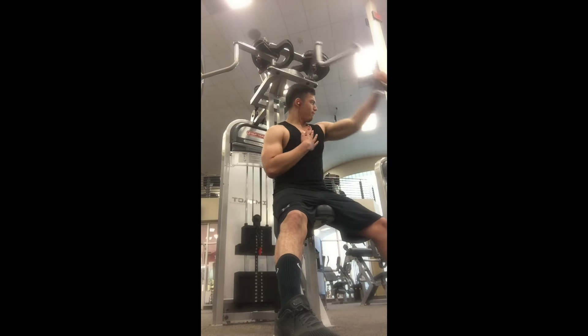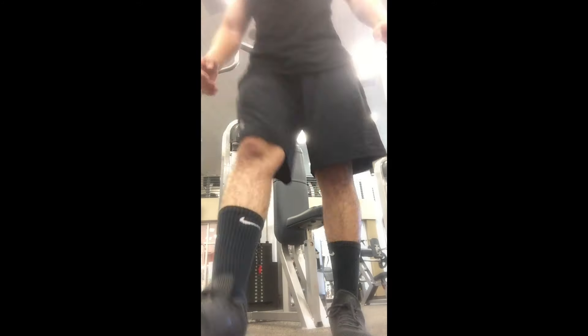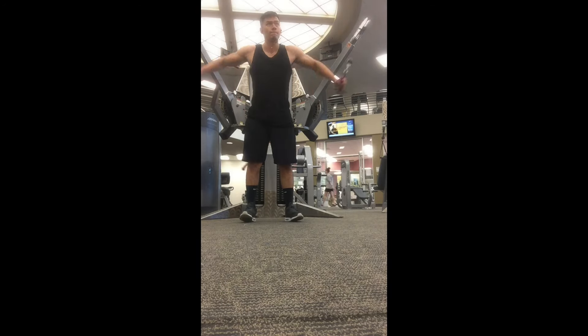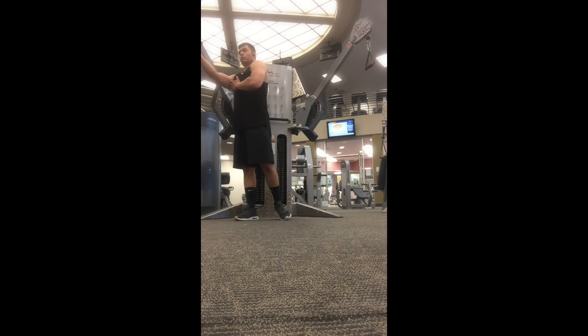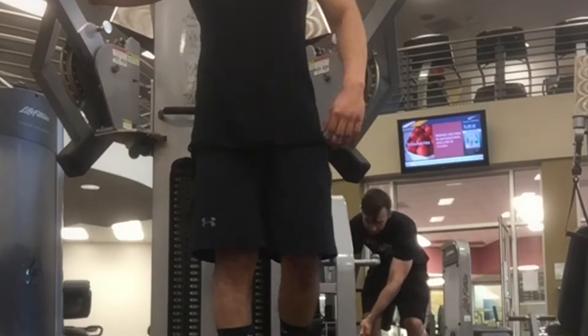I just keep track — this workout does get to you after a while, guys. Of course, gotta finish the chest off with some flies. I start with 15 reps but my shoulders really start to fatigue after a while, so I drop down to 10.